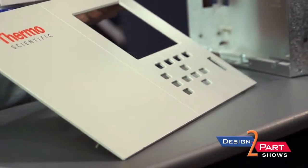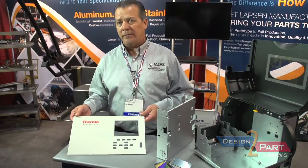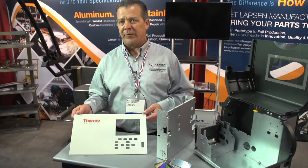Hardware insertion in the back. Silk screen is done on the outside — we don't offer that inside. We do some of that down in El Paso, but it's something that we are looking at in the future with our expansion.